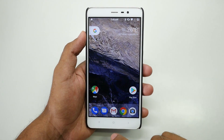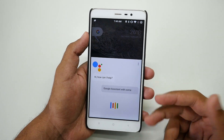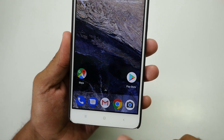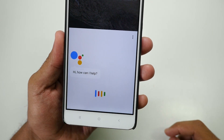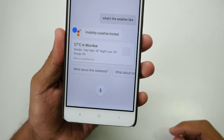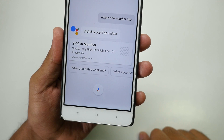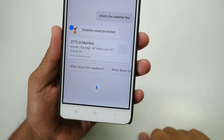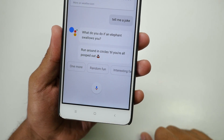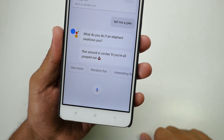Let me show you Google Assistant. To enable it, just tap the Home button and Google Assistant comes up. Let me ask it something — 'What's the weather like?' Okay, let's try a joke: 'Tell me a joke.' It responded: 'What do you do if an elephant swallows you? Run around in circles till you're all pooped out.' Oh my god.